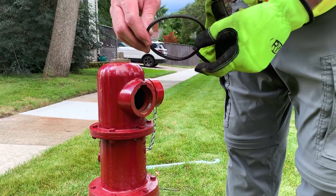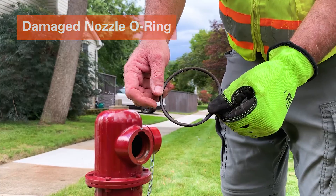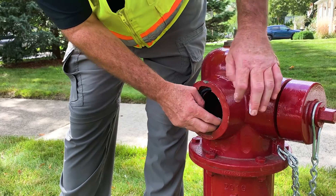Remove the o-ring from the bonnet to either be replaced or re-lubricated. Use food grade grease to lubricate the o-ring, then insert the o-ring into the bonnet.